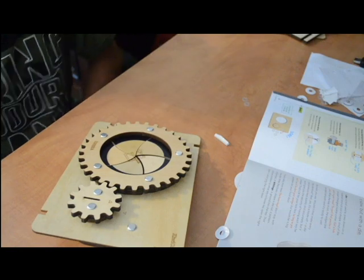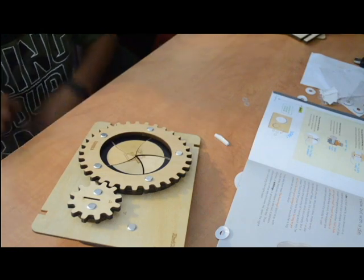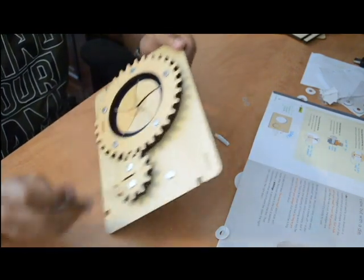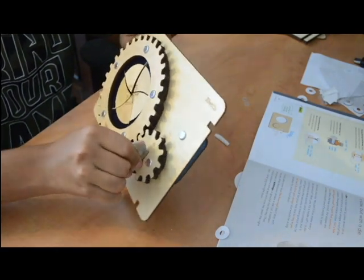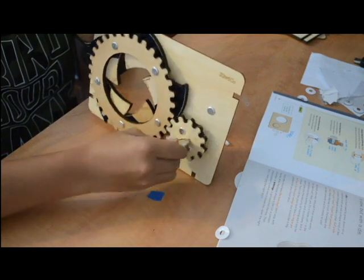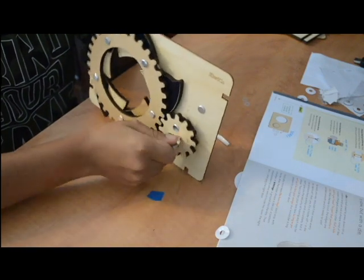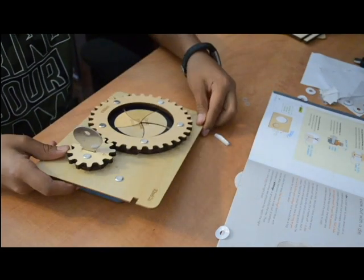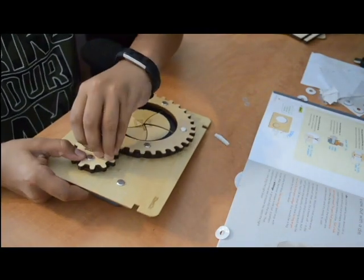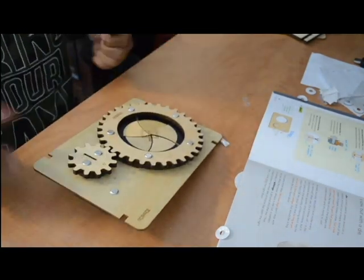My camera died and this is what I have so far. What you do is put the key in the slot, twist it, and it opens up. It's pretty cool. We still have more steps to go to make the box, because it's a lockbox, so let's get into it.